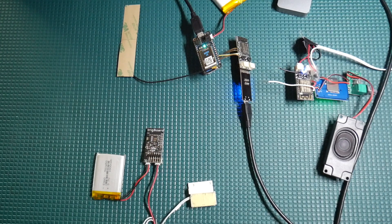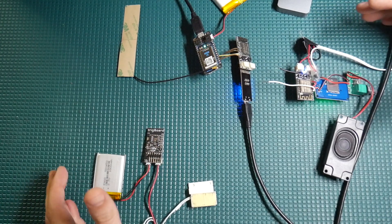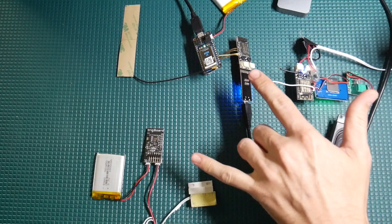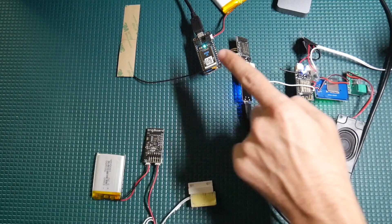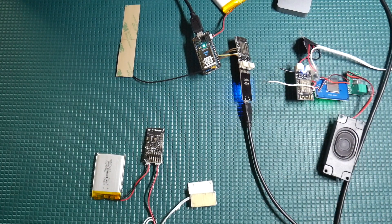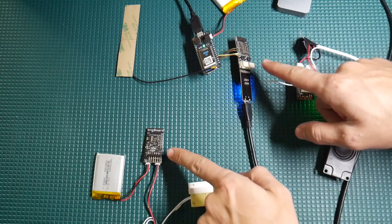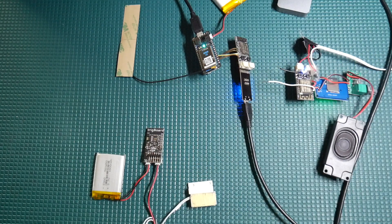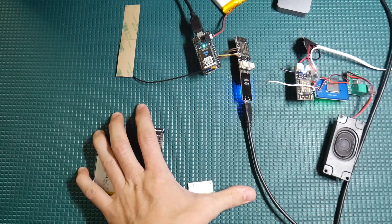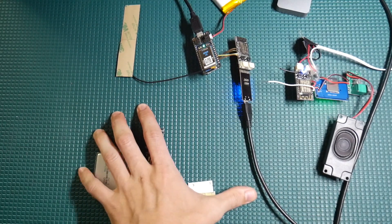Here we are with another video on the Ultimate DIY Home Security System. This time we're going to look at the communication link between the sensors and the gateway. This is extremely powerful because we are using ESP-NOW, which is a very lightweight protocol you can use between ESP8266 Wi-Fi modules, but it's not Wi-Fi. We don't need to connect to a Wi-Fi network from our sensors.